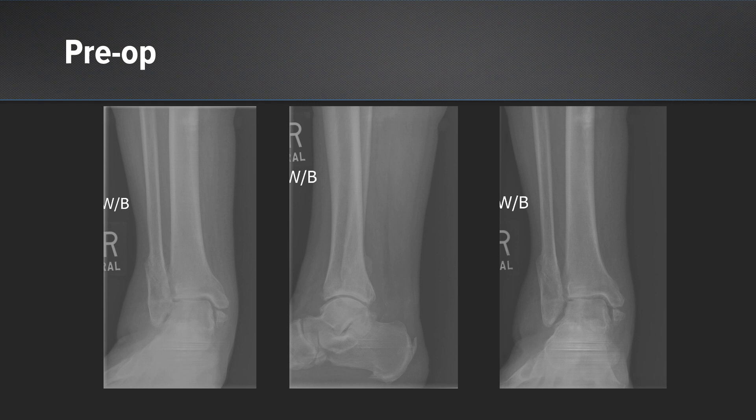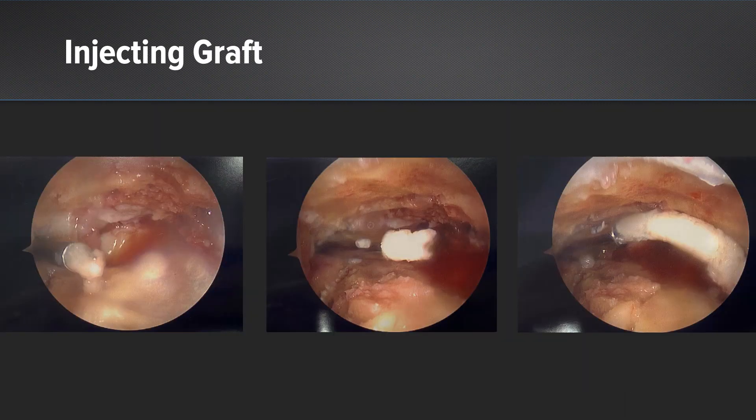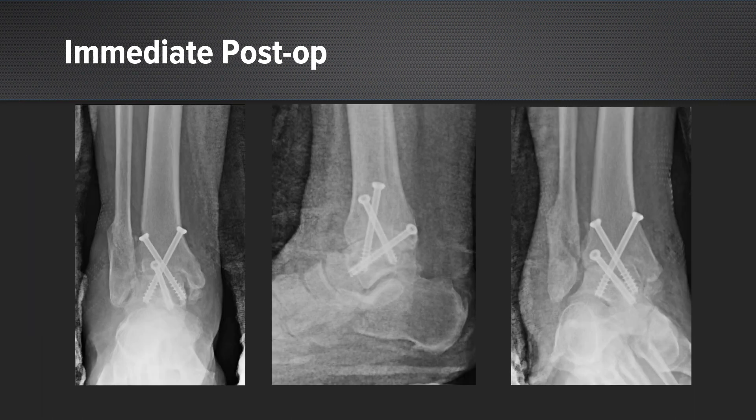On this preoperative weight-bearing view we can see significant arthritis and wear at the lateral joint line. The fibula is healed but short and the medial malleolus has gone to a nonunion. When he stands he has tibiotalar valgus and extensive soft tissue swelling from the pain and irritation. Here are the intraoperative arthroscopic images of us injecting that graft material and then our immediate post-operative images showing our compression screws, with good approximation at the arthrodesis site.